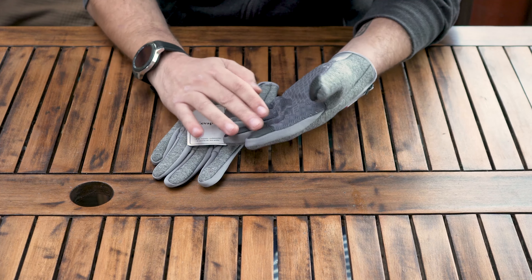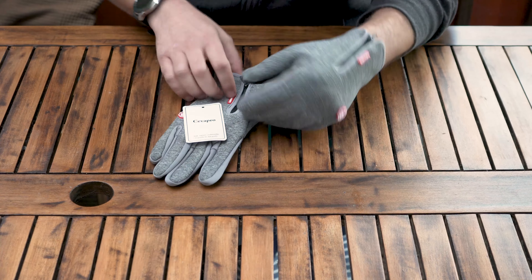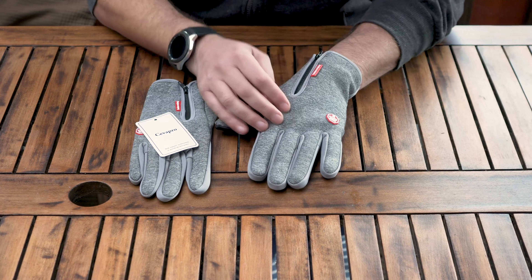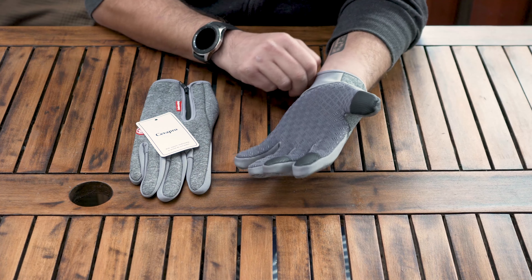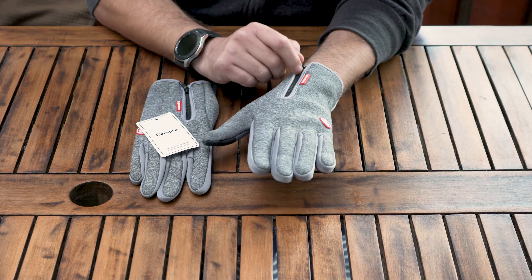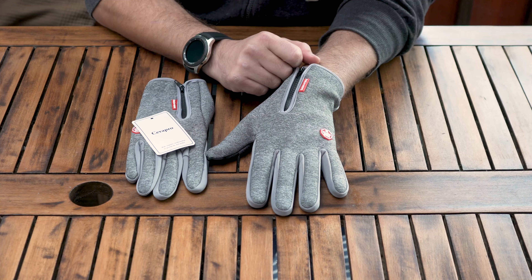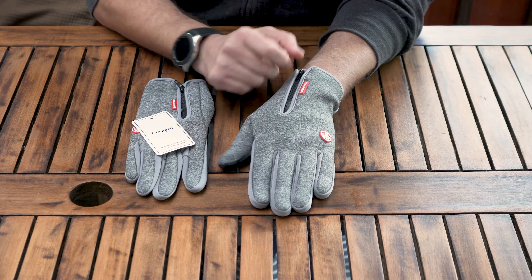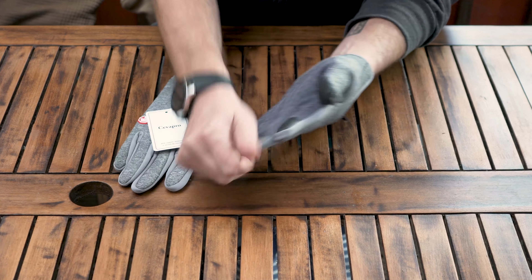Same price, same gloves — only these ones, the extra large, much better fit, easier to put on, nicely stretched. And they have these little leathery sewn-on pieces on three fingers to use on your screens and all that.